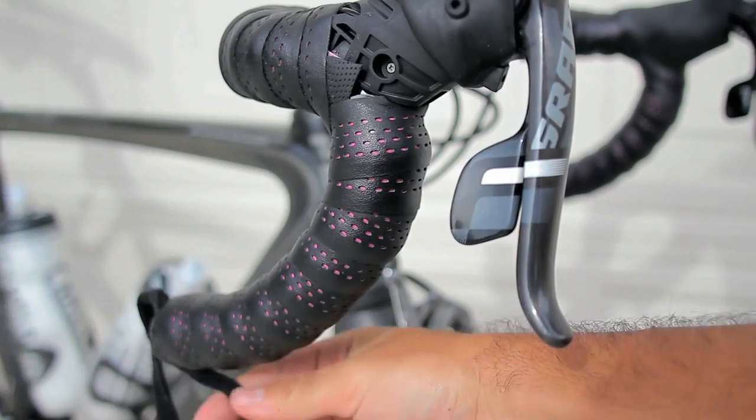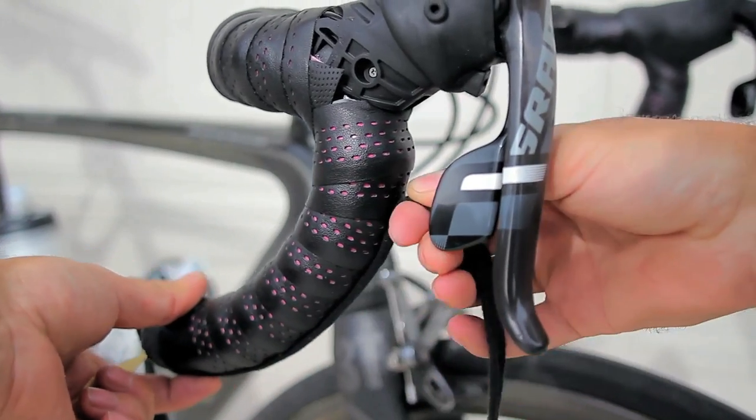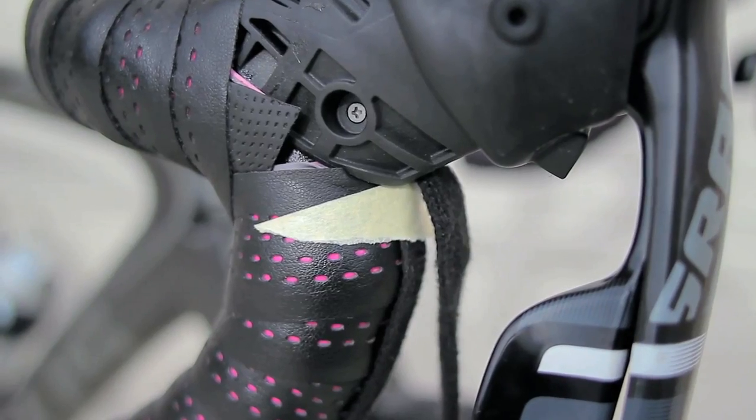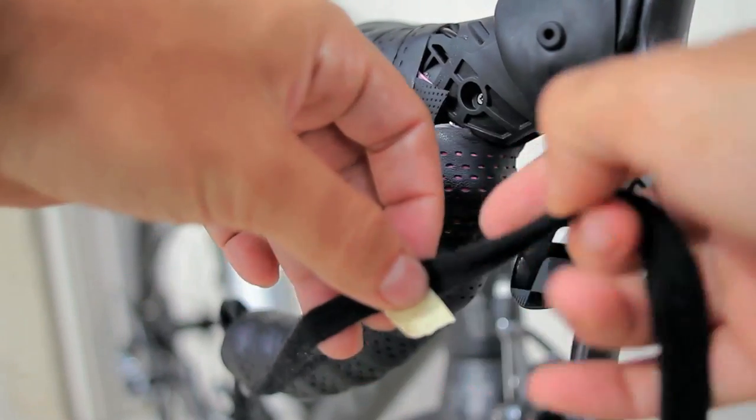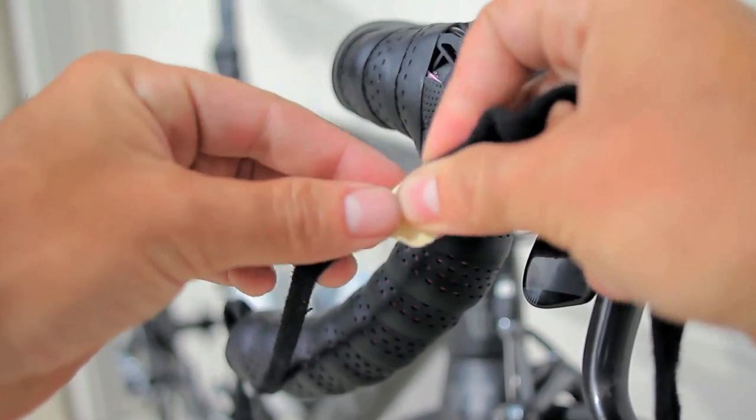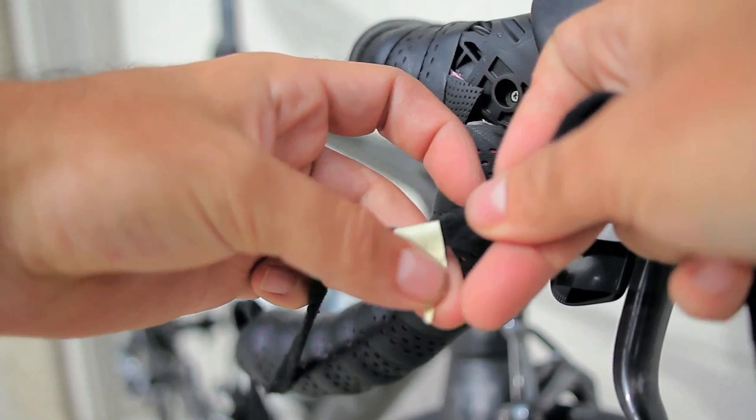Pull the string along the bottom side of the drop bar and then pull it all the way until you hit the hard plastic on your shifter or brake lever. Then what you're going to do is mark it with the masking tape, and then rinse and repeat the steps on the other side.